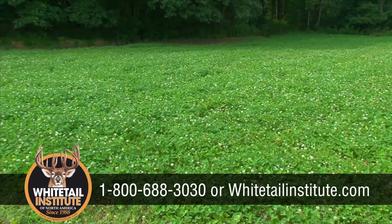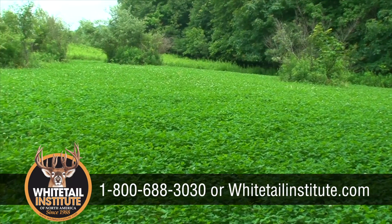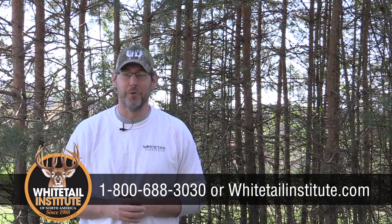If you have any questions at all, feel free to call our in-house consultants at the number on the screen, visit our website at whitetailinstitute.com, and thank you all once again for joining us on Whitetail Institute's Food Plot TV.